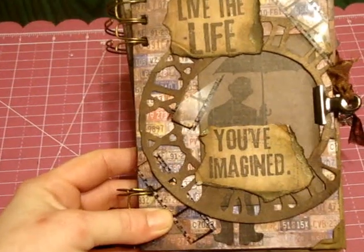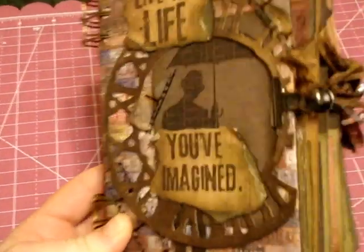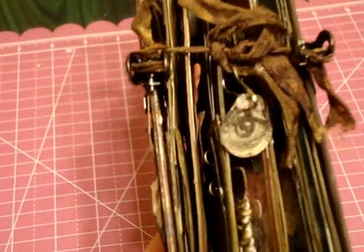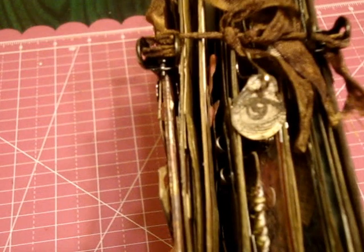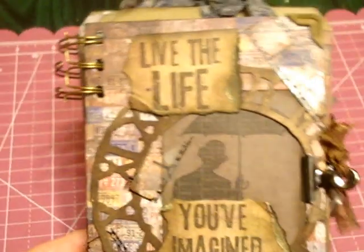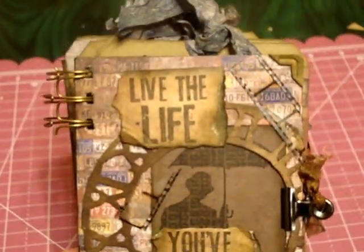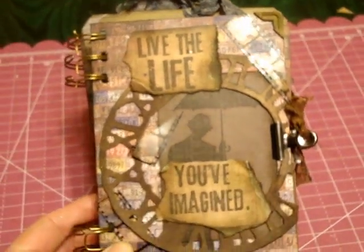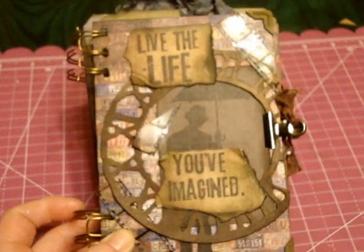There is my cover. For the closure I used a Tim Holtz clip, then I put a little fragment charm — also Tim Holtz — and then I used some seam binding, so that's the clasp. I made my cover and the back a little bit shorter so the tags could hang out at the top, which I really like. I used my Bind It All to bind it.